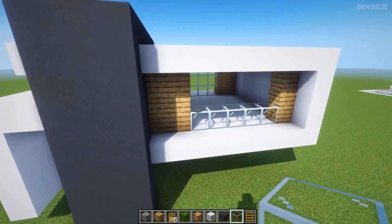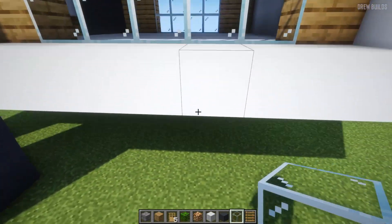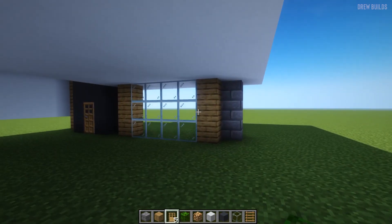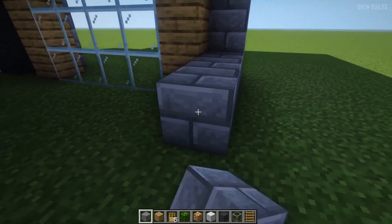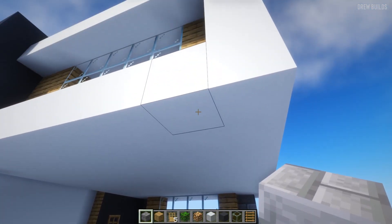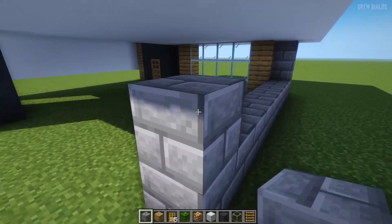Now that that is done, we're going to add the glass we're supposed to add. Then all we need to do is add our stone bricks and build all the way across up until this point right here — one block before it touches the edge.